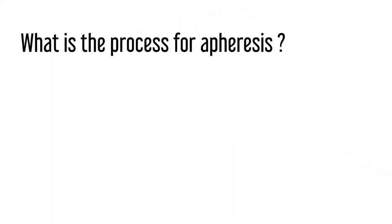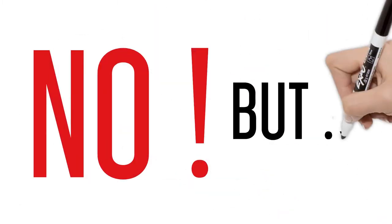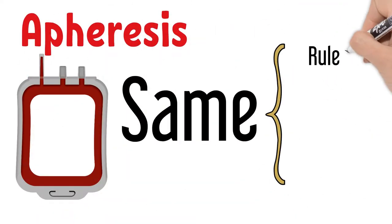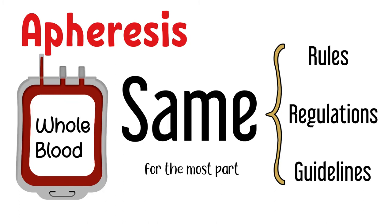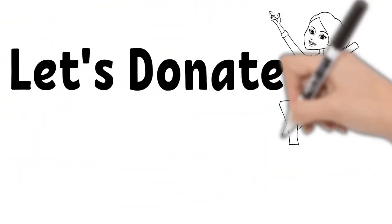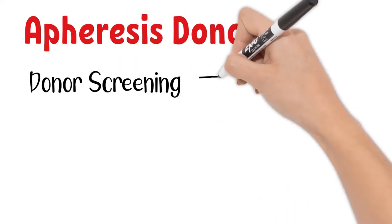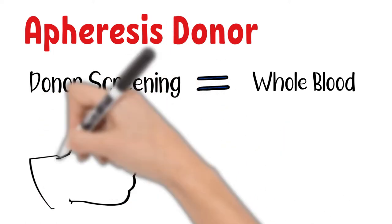What is the process for apheresis? Are there different donor requirements or screening processes? The answer is no, but there are some exceptions. Components collected by apheresis follow the same rules, regulations, and guidelines as whole blood collection for the most part. Once you know the donor requirements for whole blood collection, learning about apheresis requirements is not much different. There are some specific requirements added for apheresis donors, but that should not discourage anyone. Donors have to pass the same strict donor screening process as whole blood collection.